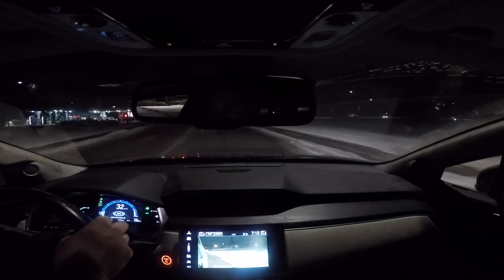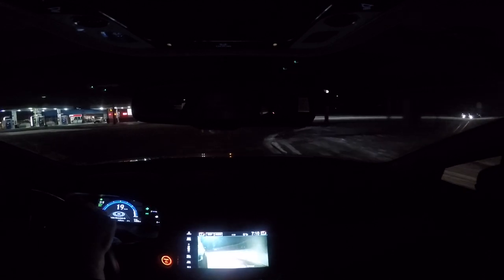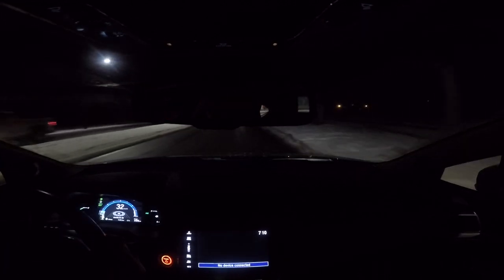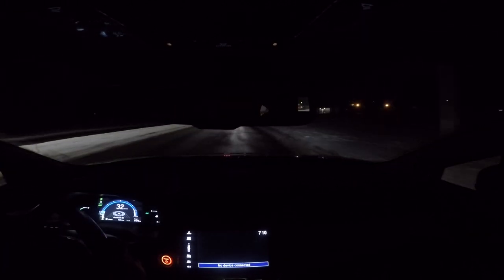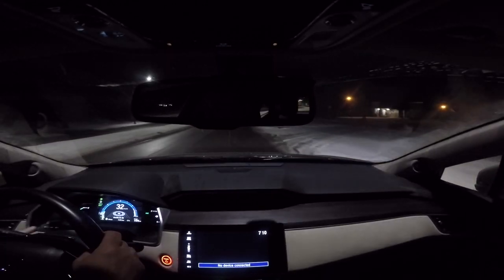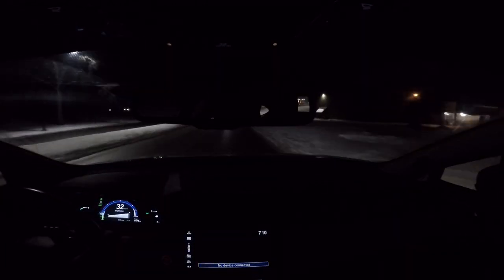Hey again everybody. We're back in the car now, so I'm going to give this thing a shot. I'll drive around some of the roads where I live. As you can see out the window there's some good snow on the ground. The roads are certainly not dry — they have some ice and slush on them. It's below freezing now so it's starting to ice up, and I'm going to give you folks a sense of whether this thing is actually any good in the snow or in the winter.